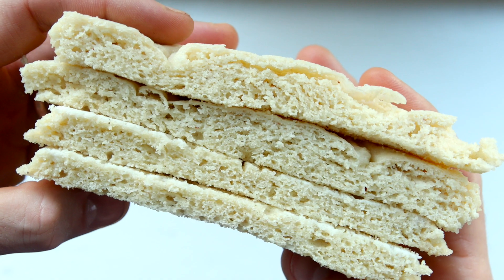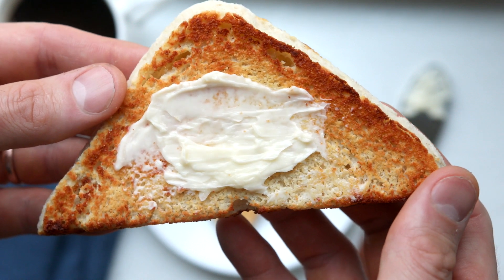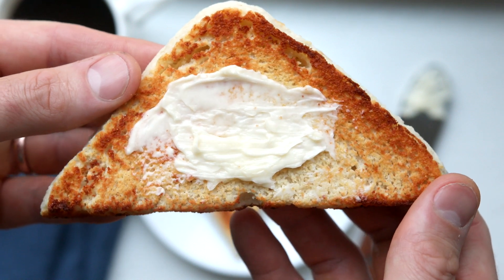This keto yeast bread is not just easy, but it's incredibly flavorful. It's got the perfect amount of tanginess from the yeast, the chewiness is totally on point, and it toasts absolutely perfectly. Plus, each slice has just one and a half grams of net carbs. So let's get right into the recipe.